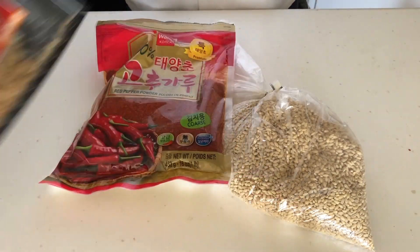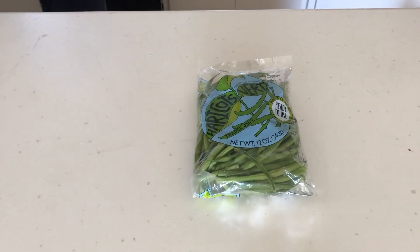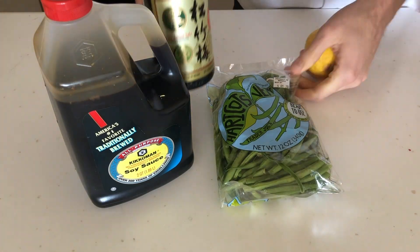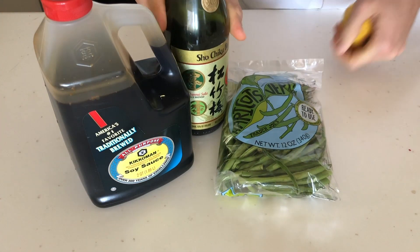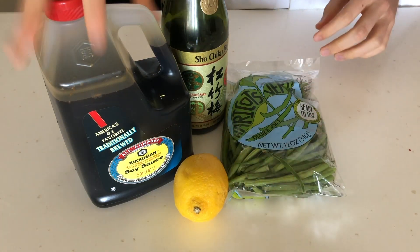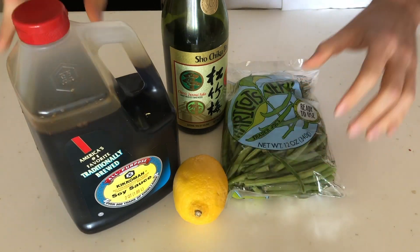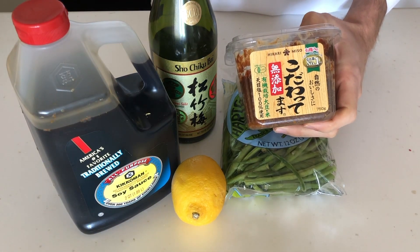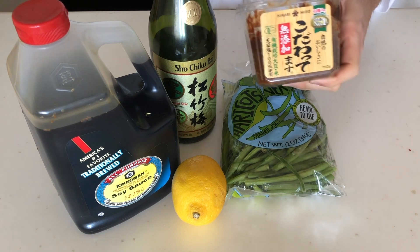With the barley thoroughly flavor-fied, I turned my eye toward the green beans. First, I'm going to use soy sauce to bring some saltiness, and then a little sake, because why not? And a lemon to brighten up the dish and bring some sourness to balance the salty. And finally, some miso paste, which I love, but I don't really know how I'm going to use yet — so we'll figure that out along the way.